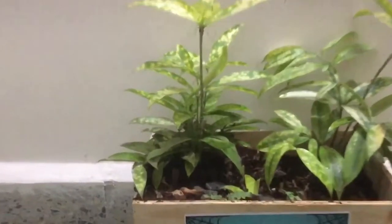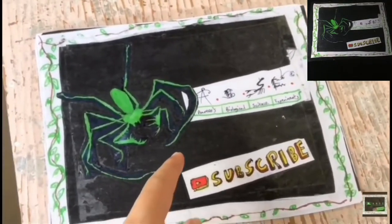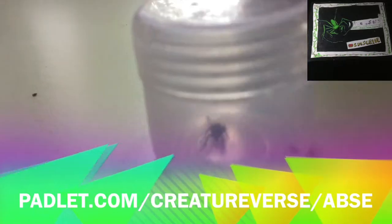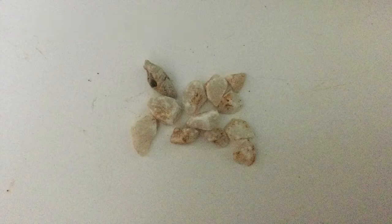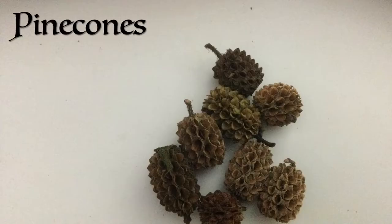Let's make the second of our 12 Terrariums. The Sheetweb Spydoors is counted as the first. Welcome to ABSE. Be sure to hit the subscribe button now. The stuff I will use to make this Terrarium are a glass bowl, some pine leaflets, rocks, white pebbles, an assortment of plants, moss, some wood and some pine cones.